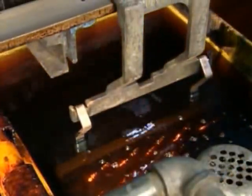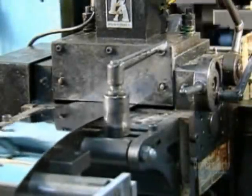The lighter cases are now plunged into a series of washing solutions and rinses, followed by a nickel solution, then a chrome one. It's the finishing touch for the lighter cases. It's time to move on to the inner workings.